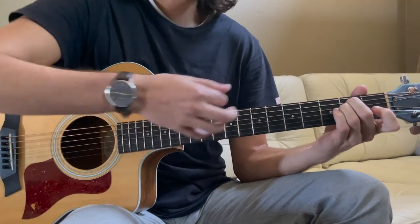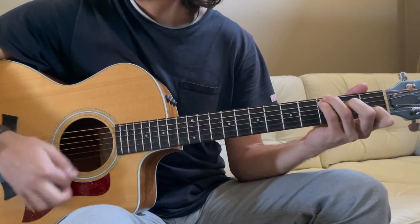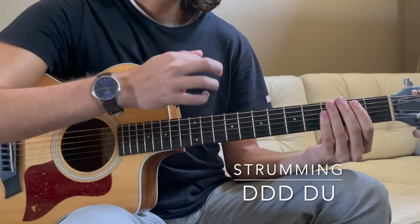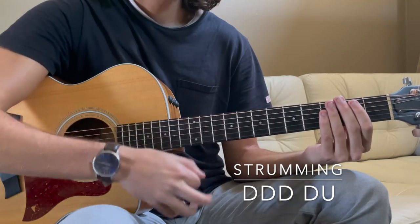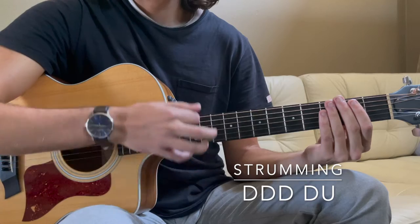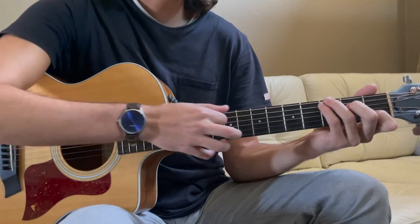And if we want to add a little extra strumming in there, we can do that. The pattern is: down, down, down, down-down, up. You can do that for each chord.